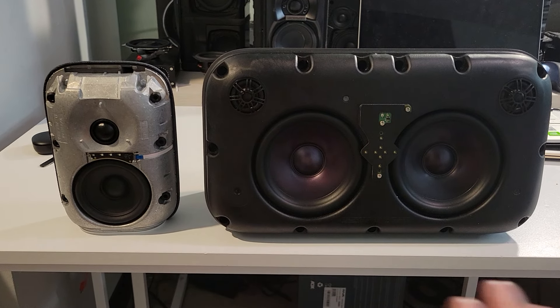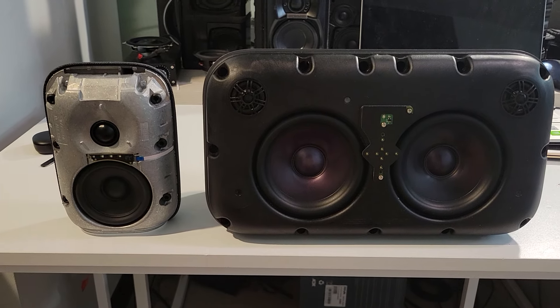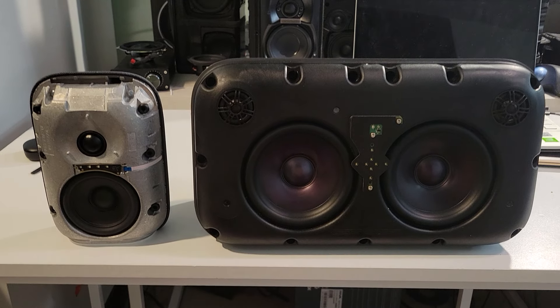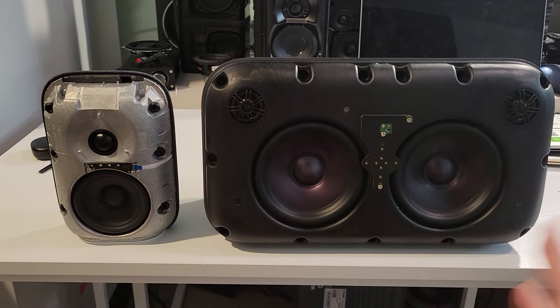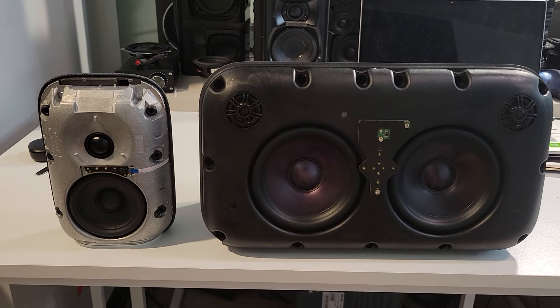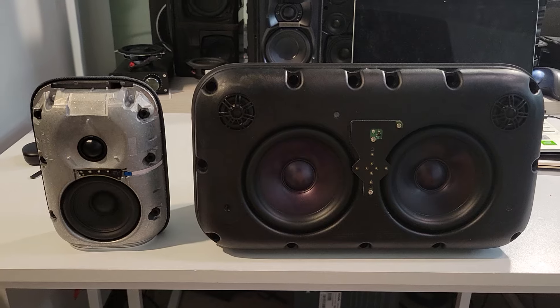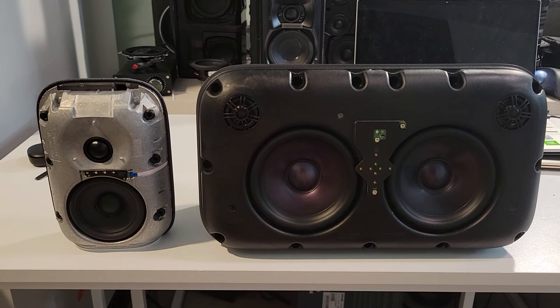I'm going to do a teardown of these. But before I get into that, let me talk a little bit about the absolutely horrendous experience I had with the user interface of these things. Basically the whole story is I'm in a meltdown state because I was trying to get these to play multi-room. But oh boy, it was a nightmare.